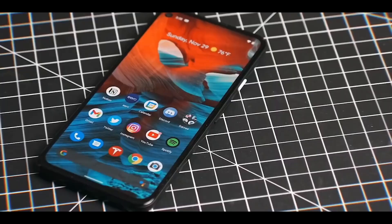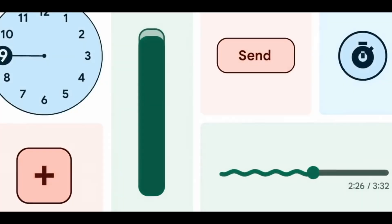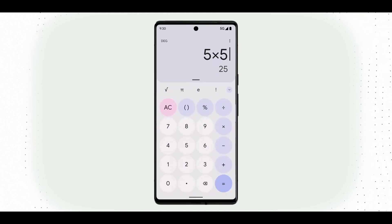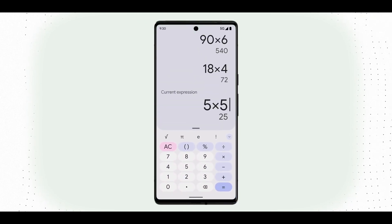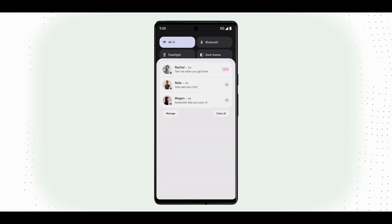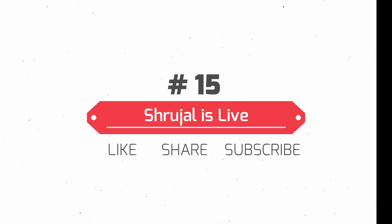So guys, ये था मेरा एक छोटा सा Google Pixel 6 सीरीज पर review। अगर आपको अच्छा लगा तो please video को like ज़रूर करें और share करना मत भूलिएगा। मैंने अभी अभी अपनी channel शुरू की है तो आपके एक like से मुझे inspiration मिलेगा ताकि मैं और videos बनाऊं — Tech Reviews, Vlogging, या जो भी content होगा। Thank you for staying with me till the end. Next video में फिर मिलेंगे एक नए tech review के साथ — तब तक के लिए, please take care and goodbye!